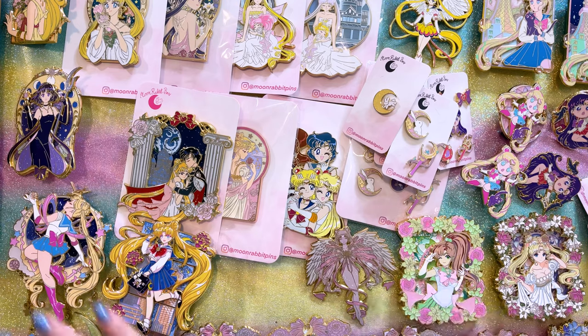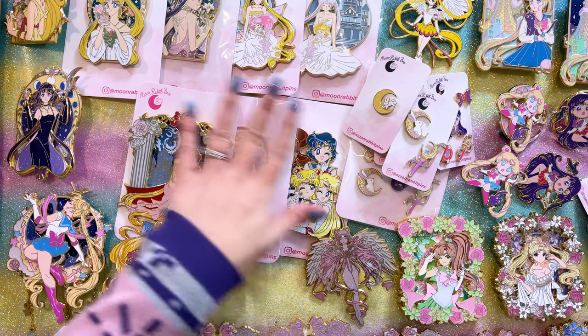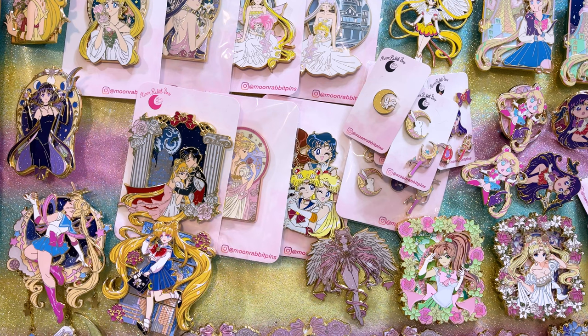So without further ado, let's get started with today's creators. Up on my table right now I have a couple of different creators of enamel pins. I've collected several from each of these creators, so this is going to take a while to get through, but they have so many beautiful pieces that I just couldn't help myself.